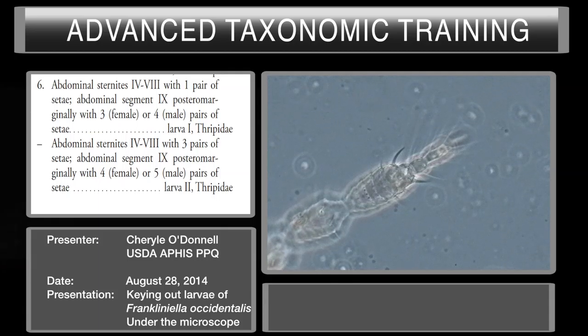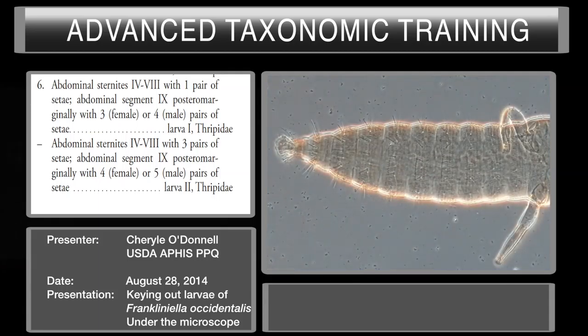Couplet number six asks about the abdominal sternites four through eight. Part A asks if the abdominal sternites four through eight have at least one pair of setae. We are looking at abdominal sternites one, two, three, four through eight. They have more than one pair — there's one, two, and it looks like there might be three. So our couplet asks if it has one pair; it has more than one pair, so we'll keep that in mind.